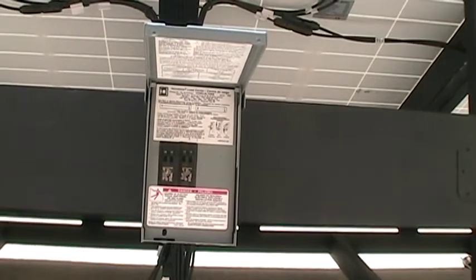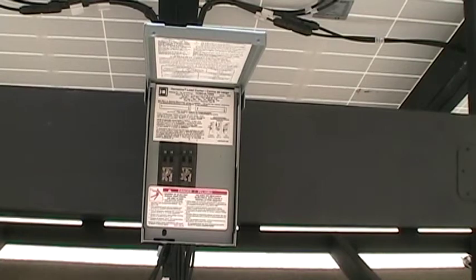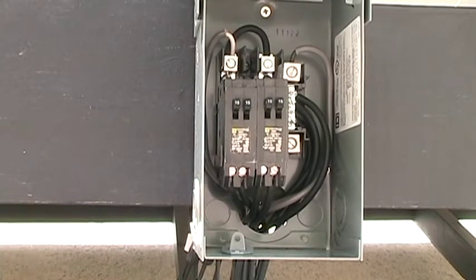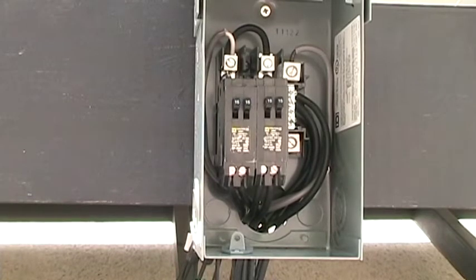Here are four breakers at 15 amps each. I didn't label them because I ordered them in the order of the panels — the far left is panel one and the far right is panel four. Inside the combiner box there's a negative wire from each solar panel that goes directly to the negative bus bar. The positive wires from each panel go to a separate breaker dedicated to that panel. The twin 15 amp breakers allow a two-slot breaker box to accommodate four breakers.